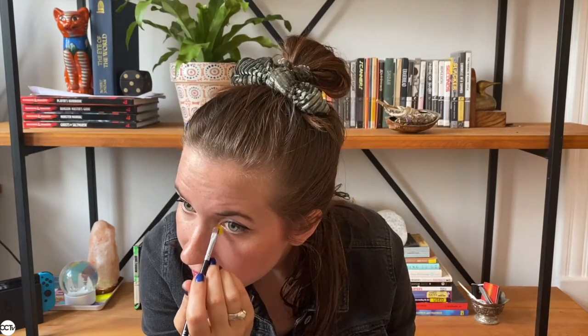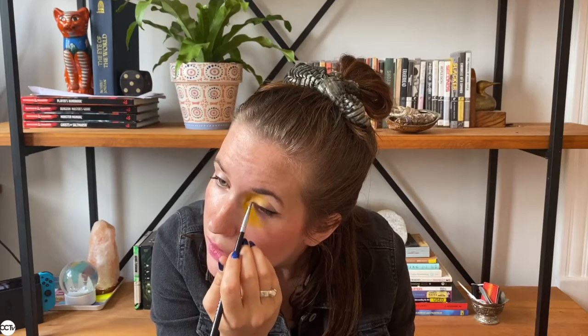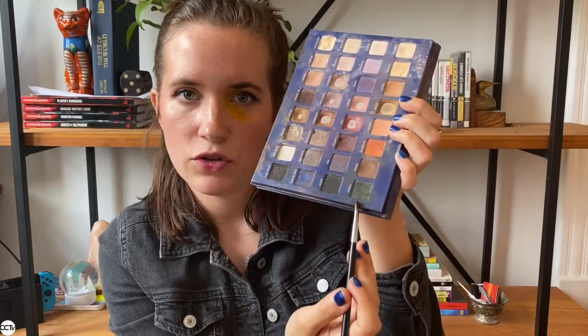I'm gonna start using this yellow right here on this palette. I'm gonna use a little bit of a wide brush and get right in there, making sure that we focus in on the corners. We want to make sure that our black eye extends to our eyelid as well. The great thing about using these colors and mixing them together is that you can adjust as you go. I started with my yellow and then on top of that I'm gonna add a little bit of this green color.